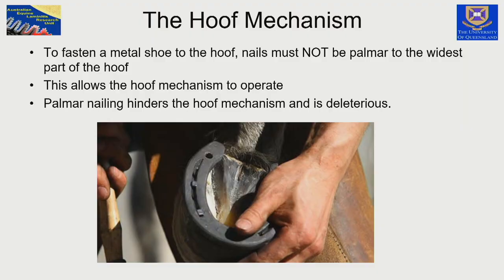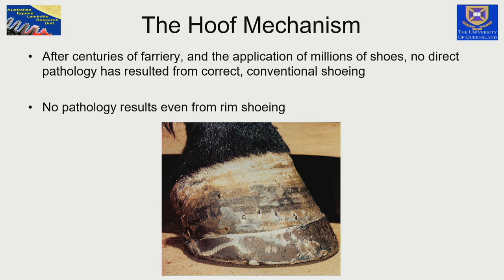We've been nailing on horseshoes for hundreds of years — millions of horses have been shod. Although we are taught that nails must not be placed further palmar than the middle of the hoof wall, and that nailing behind the widest part of the foot is detrimental, I wonder about that. There is no direct pathology from nailing shoes on. Even a rim shoe that goes completely around the distal margin of the hoof wall does no harm — applied for a fracture of the distal phalanx, on for several months, with no direct consequences.